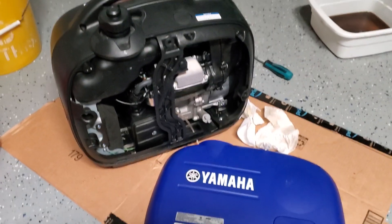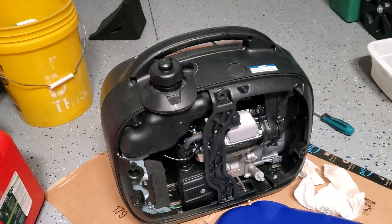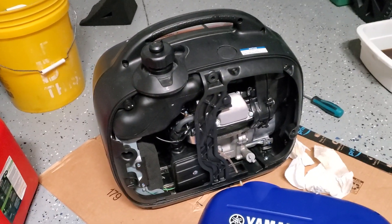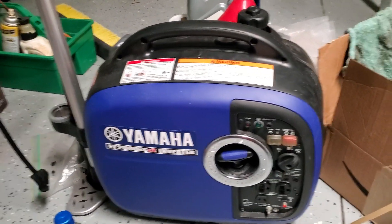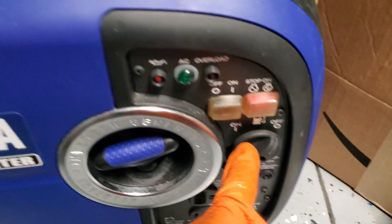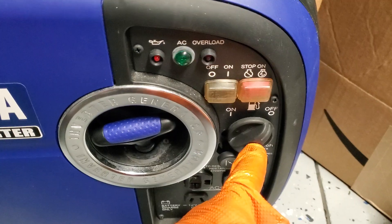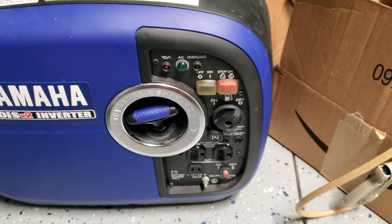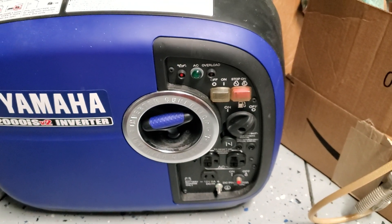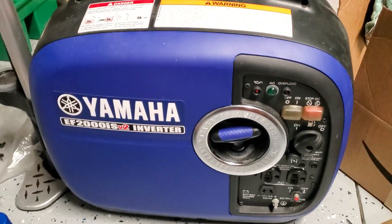Hey guys, a couple quick tips on these Yamaha generators. This is just like the very popular Honda, but I actually prefer the Yamaha — I've got two of them. What I liked about the Yamaha, I'm a big Yamaha fan with motorcycles and boat motors, but I love this really easy access fuel shutoff. When you go to store the things, you just flip the fuel off, run it dry, and you're good to go. As far as I know, the Honda equivalent does not have that. Everything else is virtually identical other than the color.